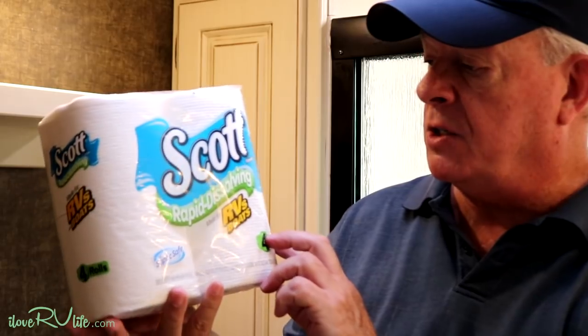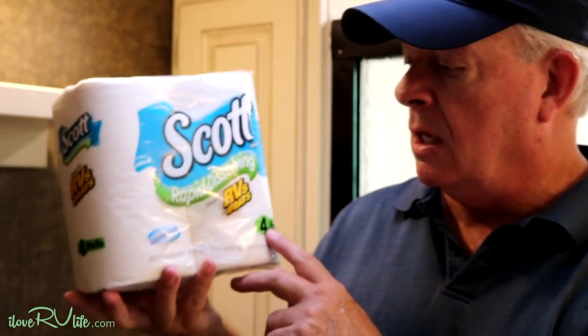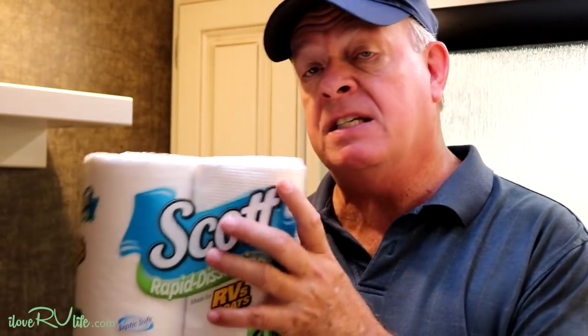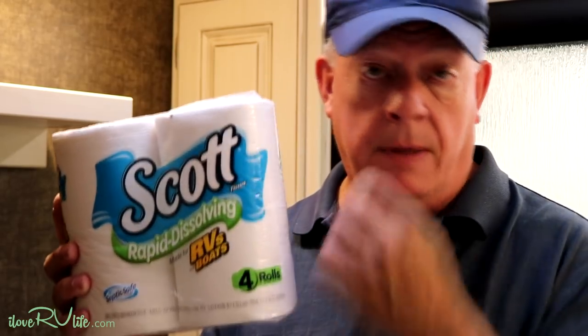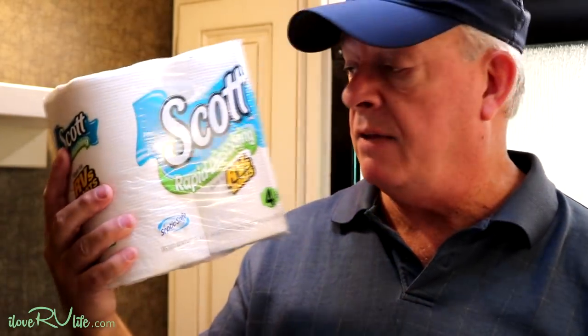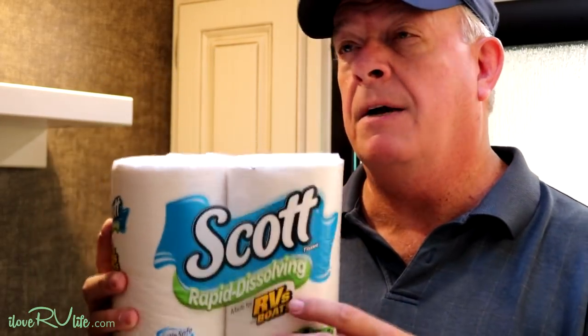This is what Joan and I use — it's Scott's Rapid Dissolving RV and Boat paper. We buy it off Amazon; it's septic safe, comes in four rolls, and we buy a case at a time. It's double ply for those of us who may have sensitive backsides. It's a really nice, comfortable paper — I'd put it in the class of something like Charmin. You can take a sheet, drop it in a glass of water, shake it a couple of times, and it completely breaks down. We've been using it over two years with no problems.